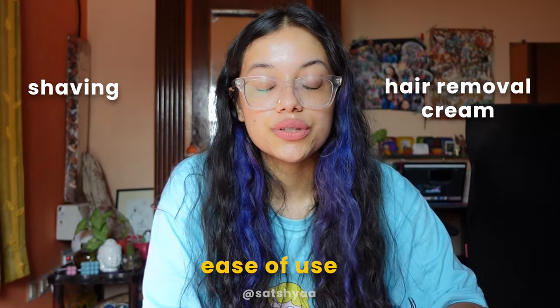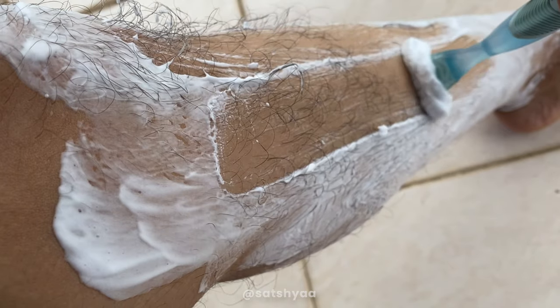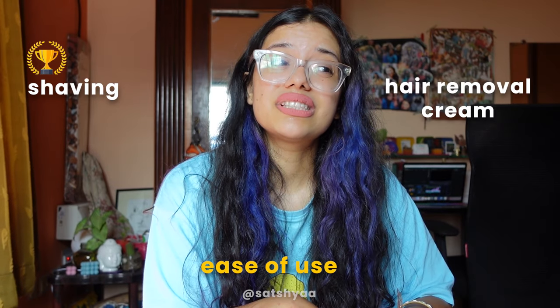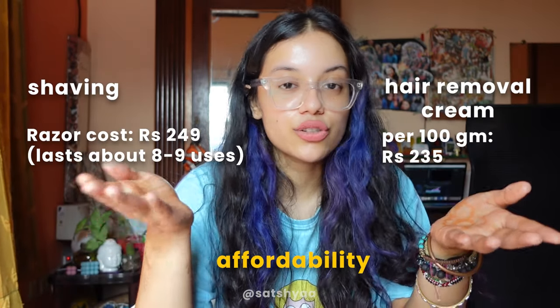First, ease of use: shaving was easier because you just apply the cream and go. With hair removal cream, you have to apply it, wait 10 minutes, and it gets messy — it can get on your clothes or furniture if you're sitting down. So for ease of use, shaving wins.